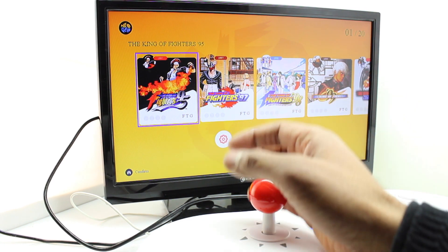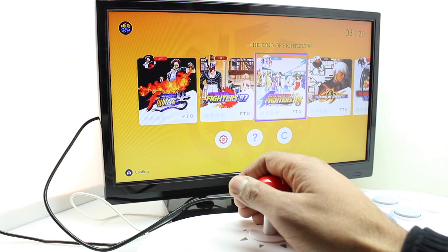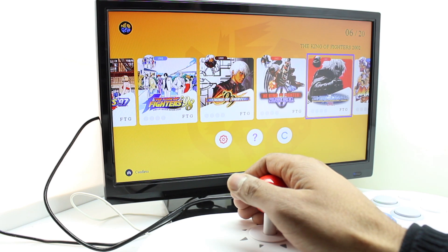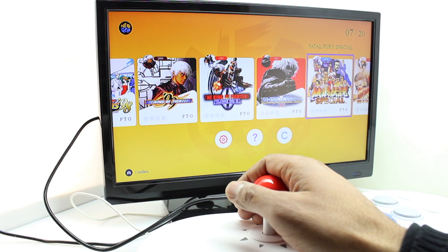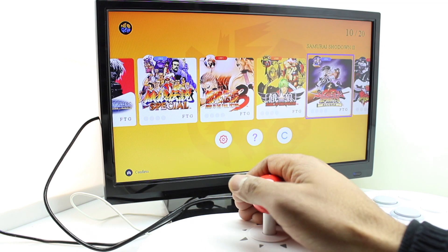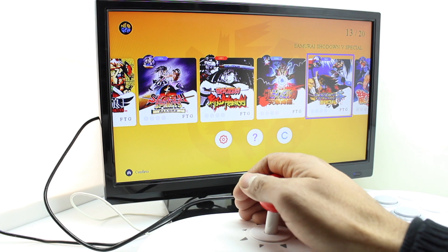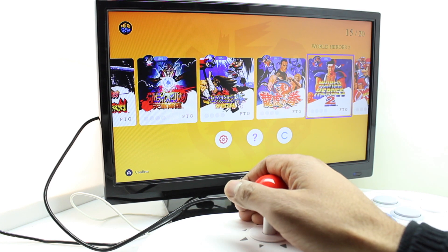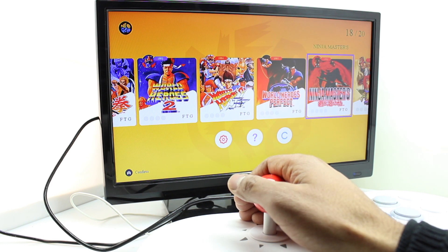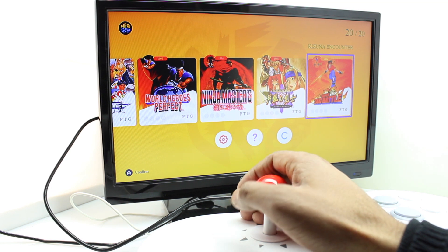These are the 20 games included: King of Fighters '95, '97, '98, '99, 2000, and 2002; Fatal Fury Special, Fatal Fury 3, and Mark of the Wolves; Samurai Showdown 2, 3, 4, and 5; Art of Fighting; World Heroes 2; World Heroes 2 Jet; Perfect; Ninja Masters; The Last Blade 2; and Kizuna Encounter.